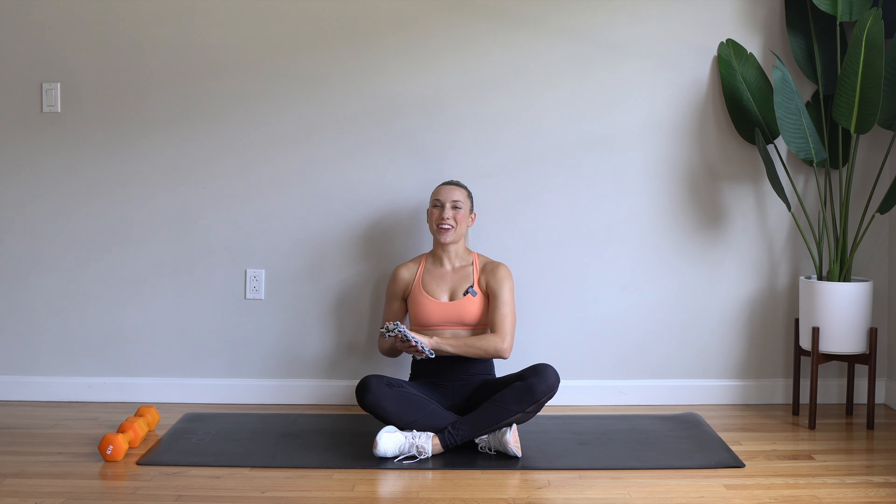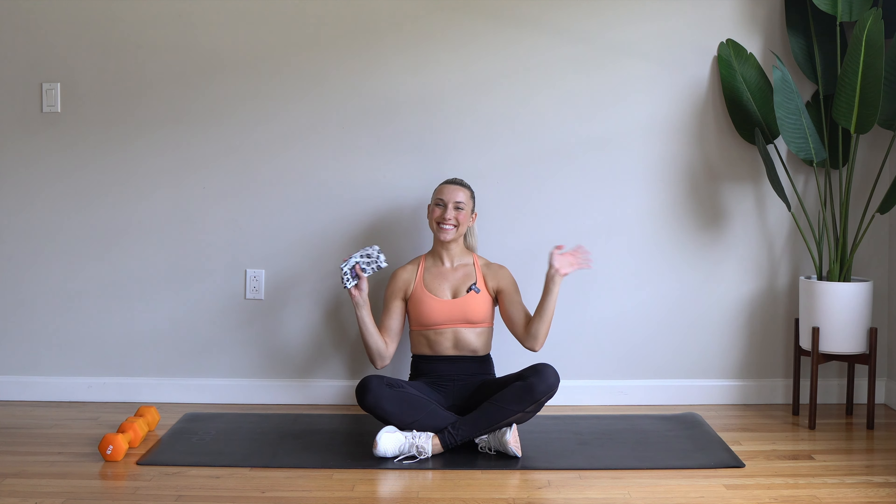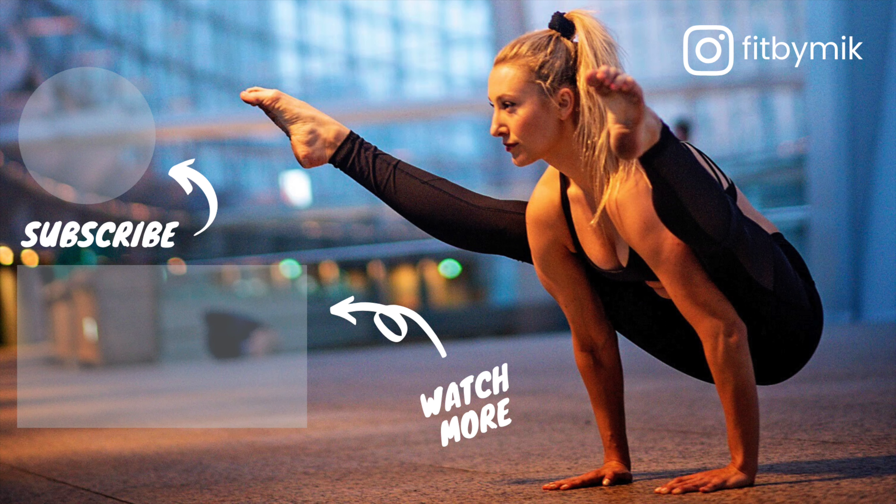Now you're going to do your left leg into that side fire hydrant and diagonal extension. Let's go, lift to the side, extend diagonal out, good, exhale, inhale.